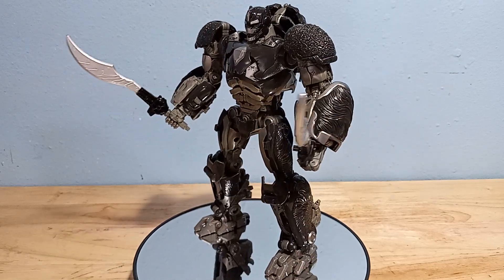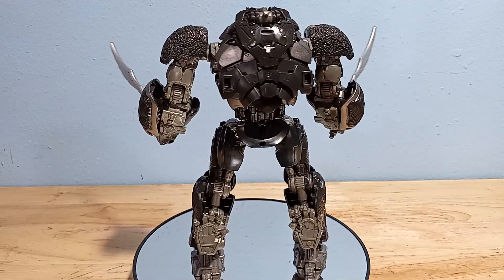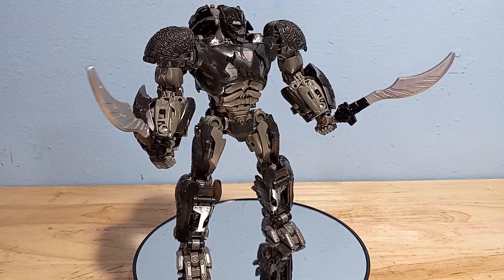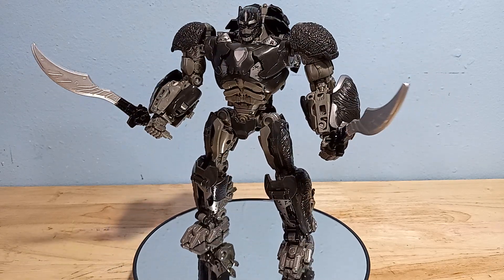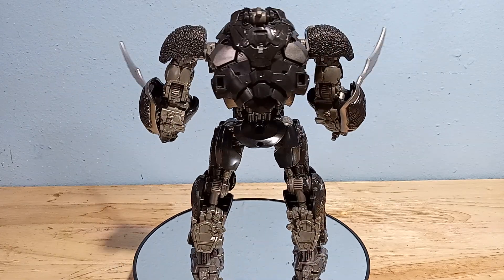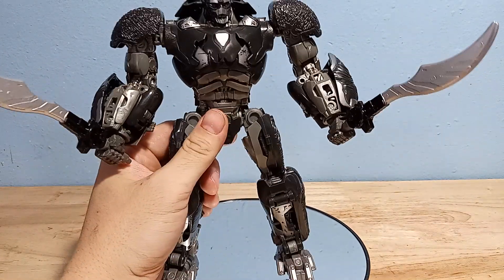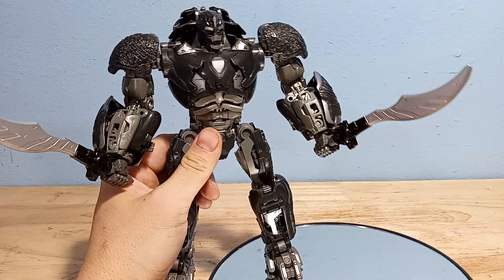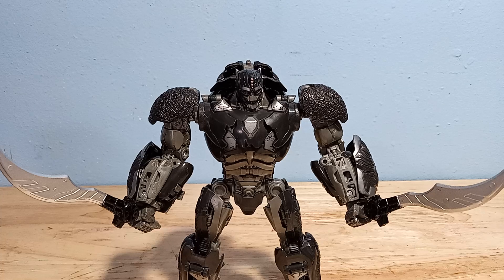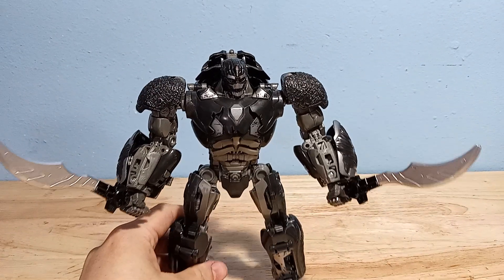Welcome to Soltron. Today I'm going over my thoughts on this oversized KO Optimus Primal figure I found on AliExpress. You can see the 360 view of him — he looks exactly like his leader class version. But when we get to the size comparison, you'll see the big differences. I never bought the leader class version because I believe he's actually just a Voyager class that's being overpriced.